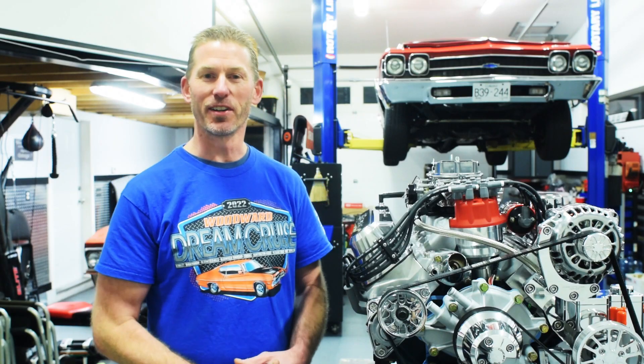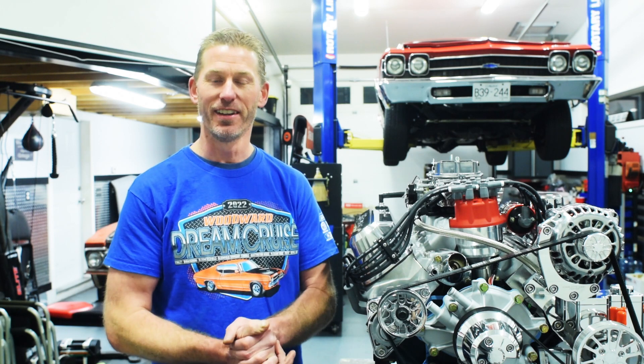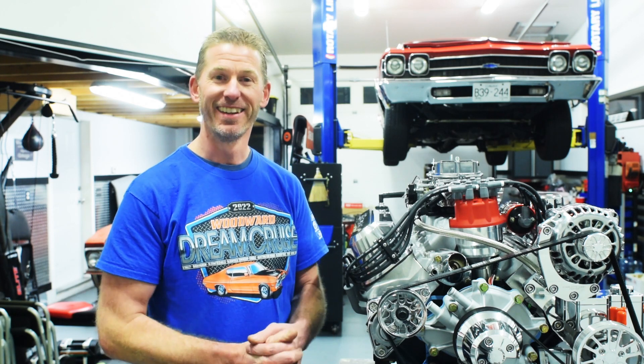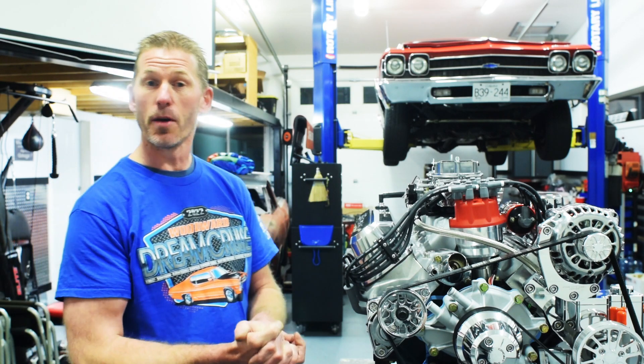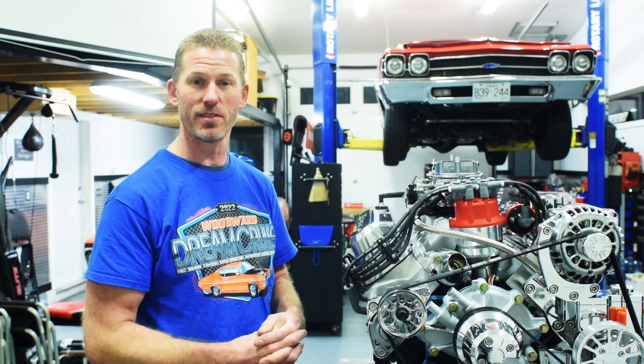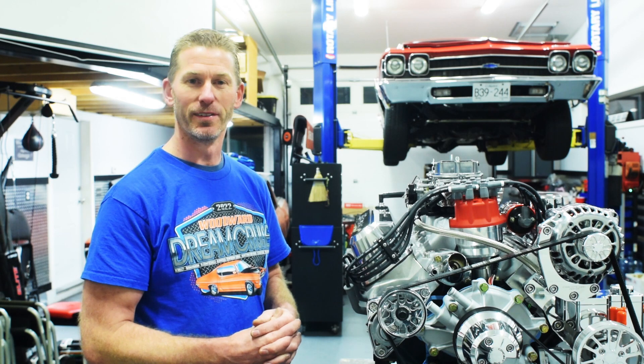Thanks so much for checking out the video, hope you've enjoyed it. Shout out again to Mike — thank you very much for the shirts. For all the shirts, everybody loves them. We hope someday to actually come to that cruise. Maybe someday we'll have to make our way all the way out to Detroit to check it out. Thank you for subscribing. Thank you for the comments. If you have any questions, feel free to drop me a message and I'll be happy to respond to those questions as soon as possible. Thanks again.